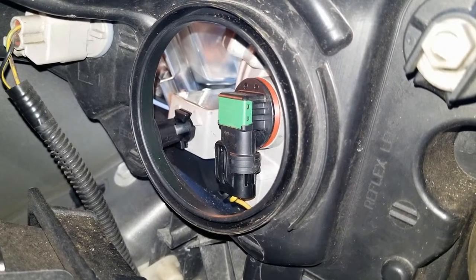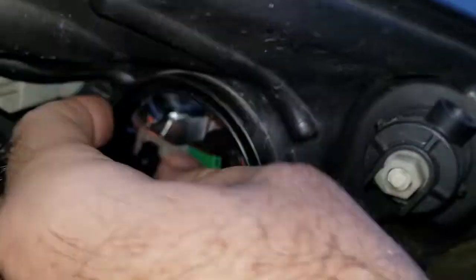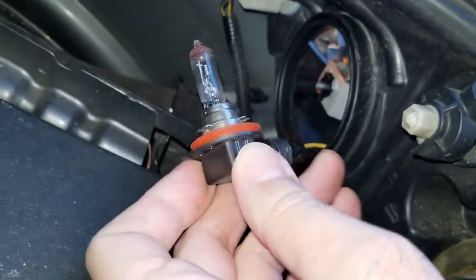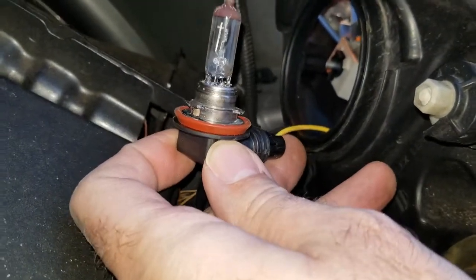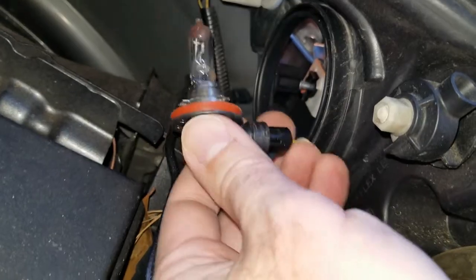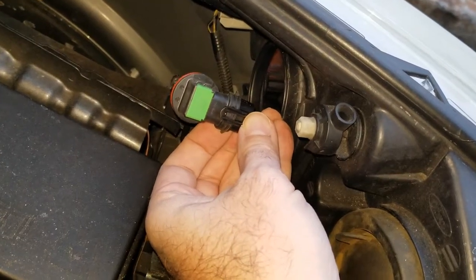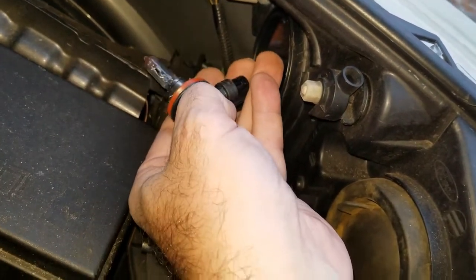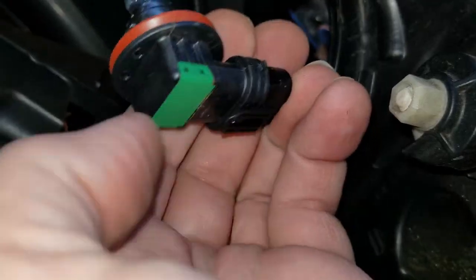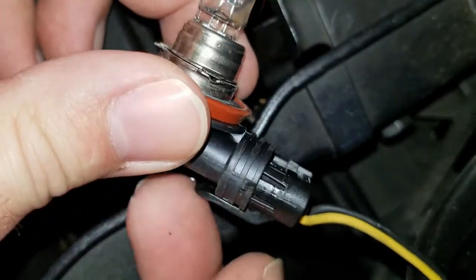On the inside right there is your bulb — this is the bulb you're going to have to replace. Get your hand in there, turn the bulb to the left and pull it straight out. Be careful with the wiring — you don't want to yank on it really hard because it only has a little bit of give. What you need to do is pull this tab back — you'll pull that tab down and then separate.